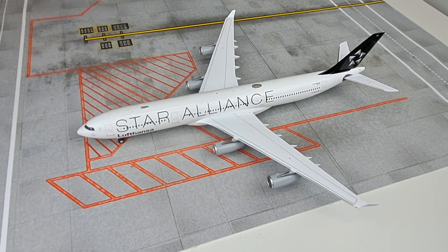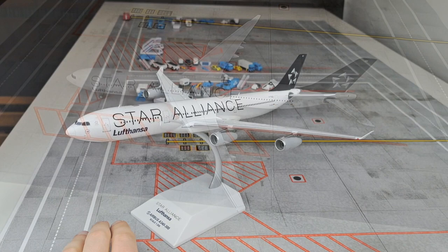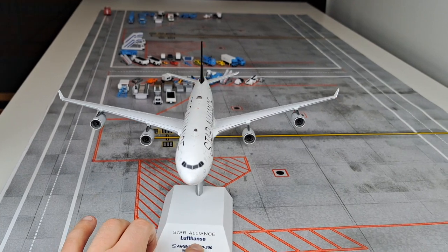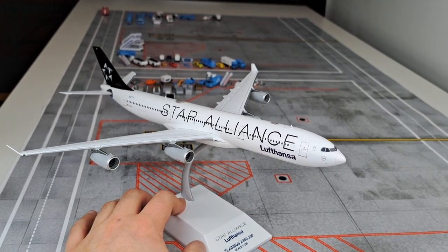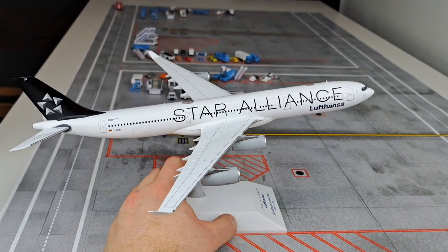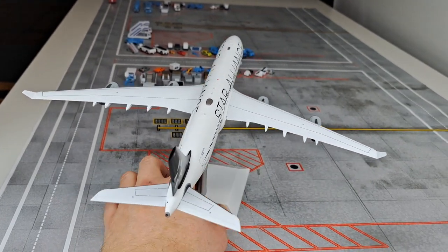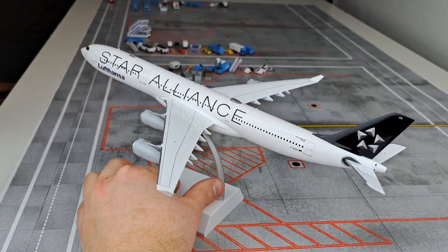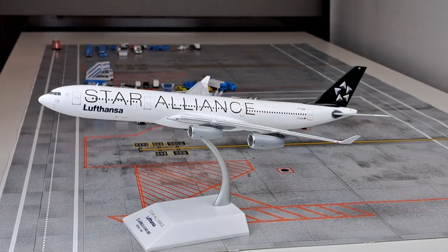All in all, this is a very decent A340 by JC Wings. You don't see many A340 releases from them in 1:200 scale, but when they do it, they do it very well. They put a lot of attention into the Star Alliance livery and the overall details, which definitely shows. At a price point of around 125 euros — approximately 130 dollars — this is a must-have for collectors of legacy carriers, quad jets, or Star Alliance liveries.